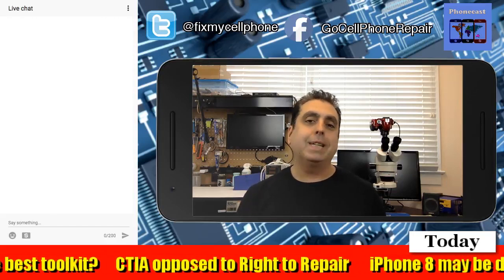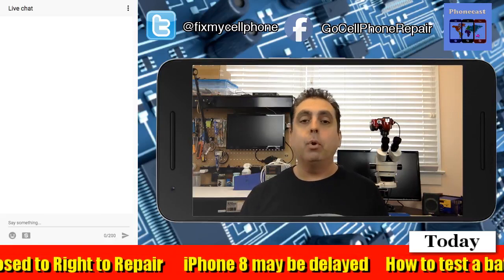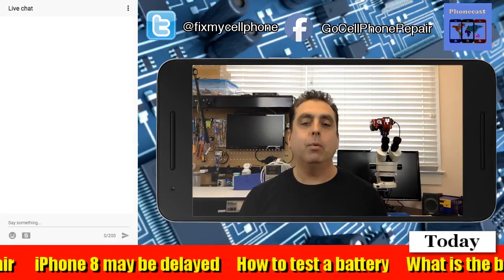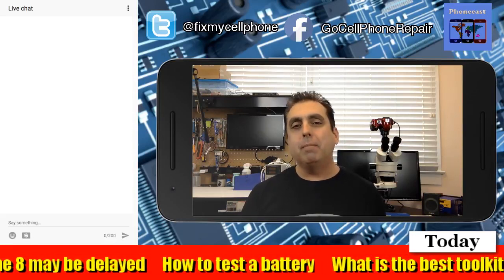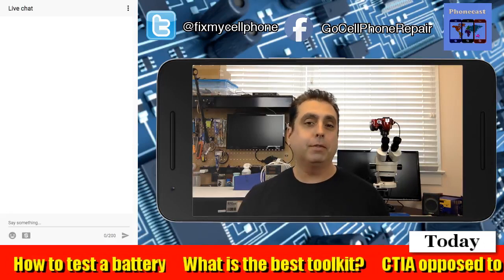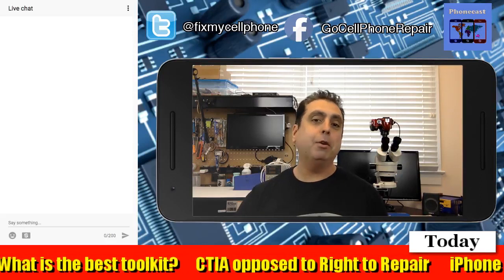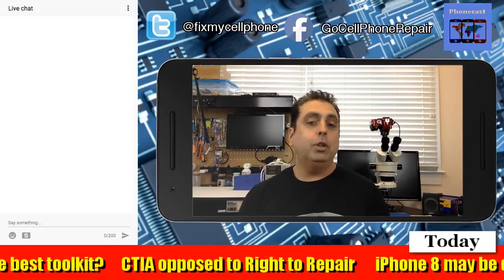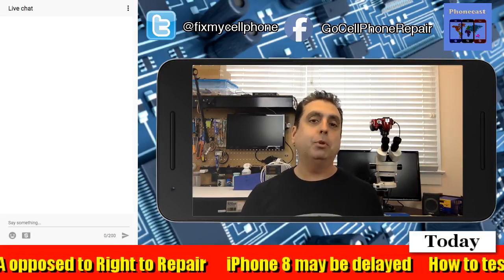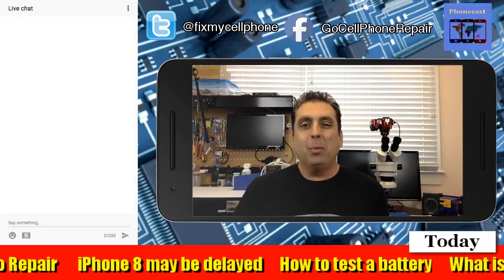Back in the day, we used to take the phone out of the battery, and you can see that they physically swelled up when they got to the point where they were going bad. Basically they start releasing gases inside of the battery. Now that phones are generally made with batteries that are not removable, it's a lot more difficult to do that. Since the batteries do still expand over time, and there's really nowhere for them to go because they're sealed inside the phone, a lot of times they will just kind of push through the back or they'll pop the screen off of the front of the phone, which is not a good thing.